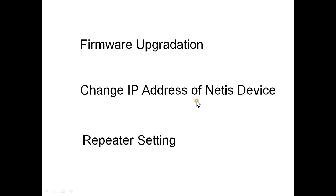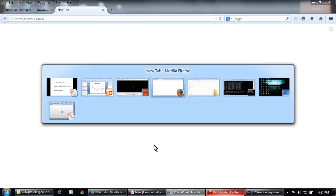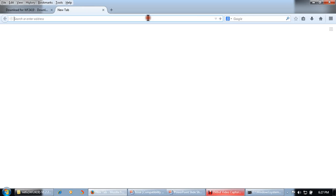Before changing the IP address, I strongly recommend upgrading the firmware of the device. So the steps are: first upgrade the firmware, second change the IP address, third change the repeater settings. First we will go to the Netis website to download the firmware.